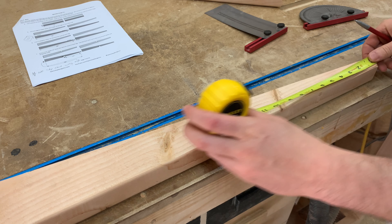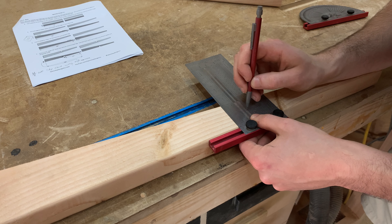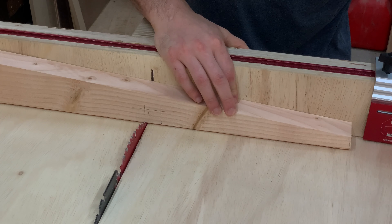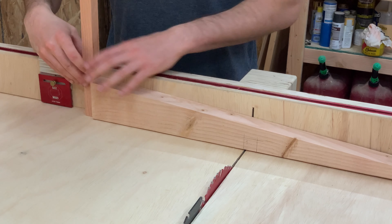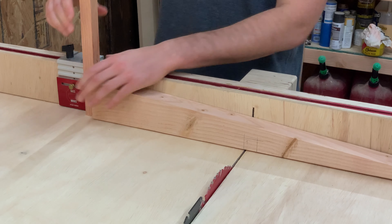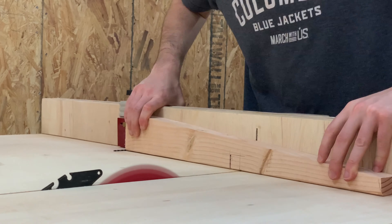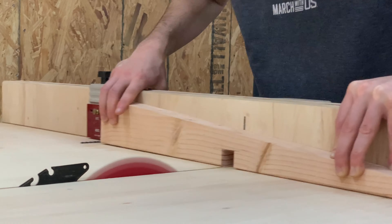Now to join the footrest to the legs, we're going to cut a dado in the legs. Dados are super easy to cut by lining up one side of the cut with the blade and then tightening down the stop block. On the opposite side, I inserted the footrest piece between the leg and the stop block, which is why we needed to cut those earlier. I can then remove the footrest and insert a drill bit that's the exact same thickness as the saw blade, and I can just hog out all of the wood to get a perfect fit where you almost don't even need glue to hold things together.